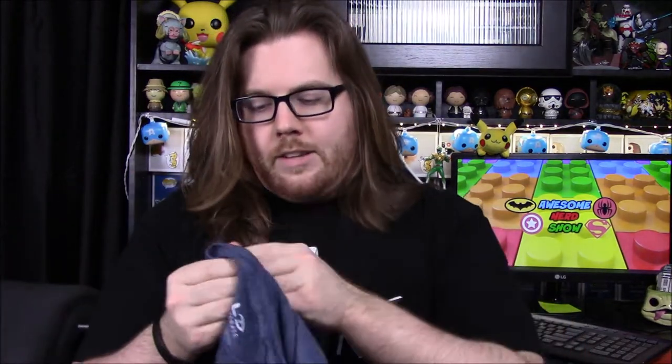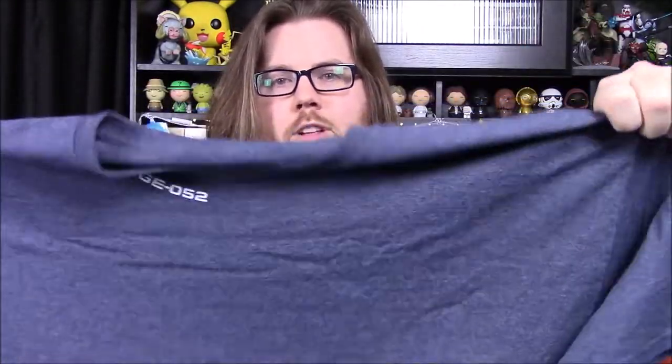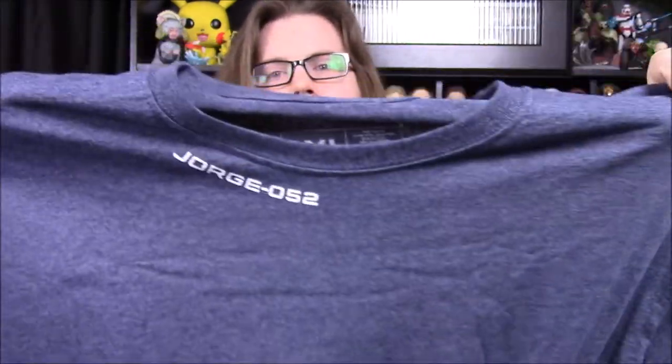We'll go ahead as usual and start with our t-shirt. I really like these blue color shirts — it's kind of like the charcoal gray but in a blue color, so I like that. Here's the front of it. It's very plain and as you can hardly see it there.